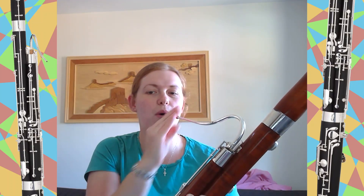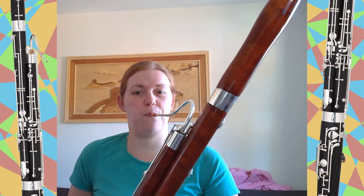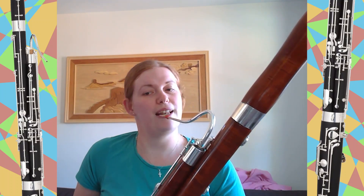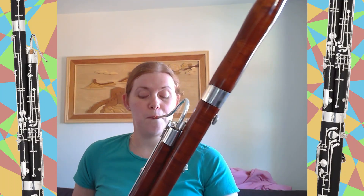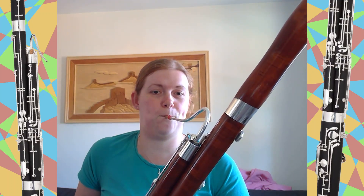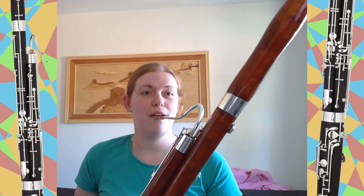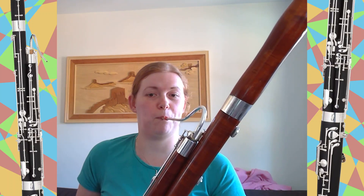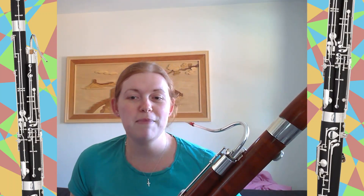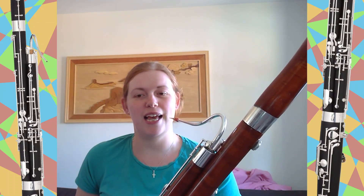It has a big range, as it can play quite low and then quite high, with everything in between. Sometimes it is looked on as quite a comical instrument because it's got an interesting sound to it.